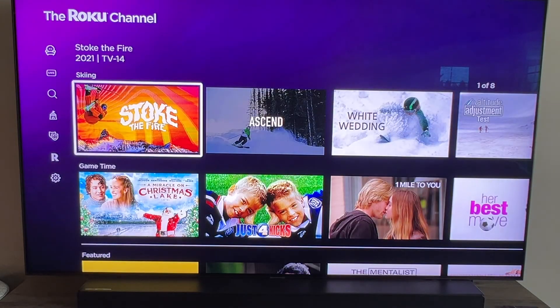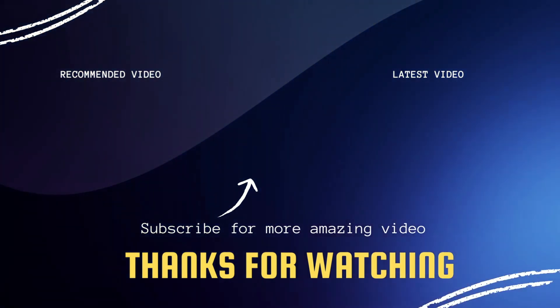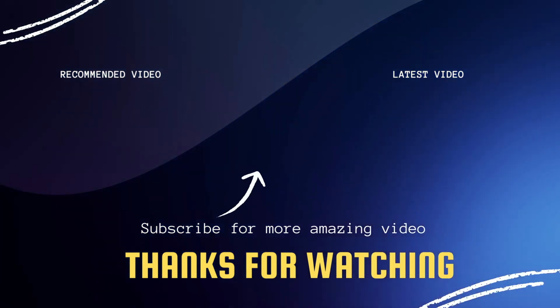That's how you download the Roku channel on your Samsung Smart TV. If this video was helpful, go ahead and click a thumbs up on it. Go ahead and subscribe to my channel — I make tech videos all the time, and I'd love to have you back in the next one. Take care.